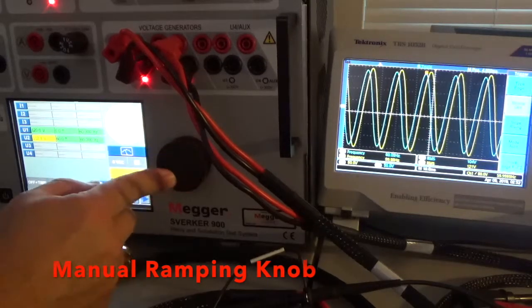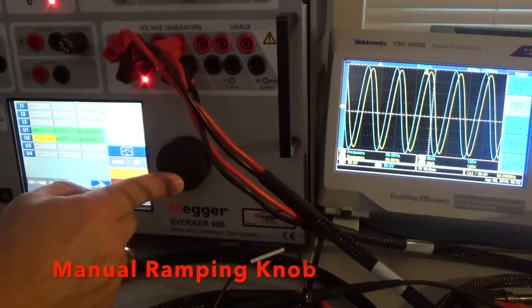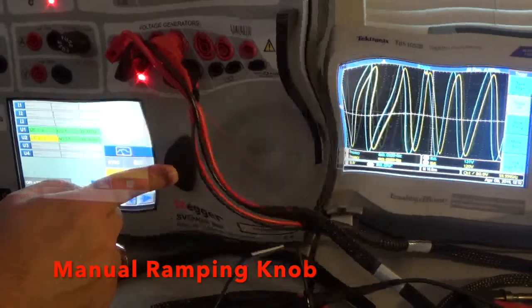Let's go up above 120. You see it climbing higher. We're outside of the scope viewing zone — about 130 volts peak to peak, we're outside of the viewing zone.